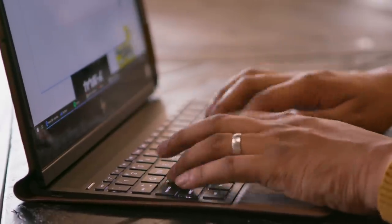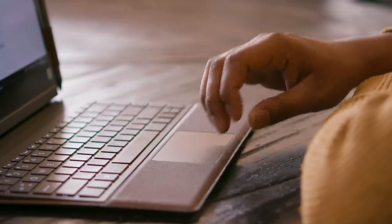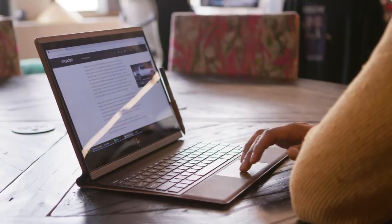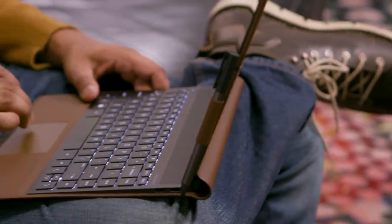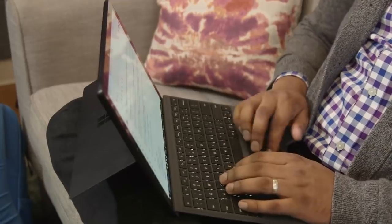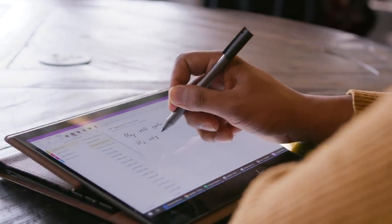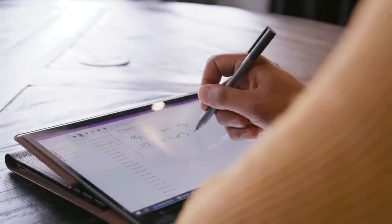HP didn't skimp on input devices either. My fingers flew across the well-spaced keyboard, and there was a satisfying amount of feedback as I typed. Its trackpad isn't as large as what we're seeing from Apple and other PC makers these days, but it's smooth and responsive. The Folio feels rock solid when it's on your lap, no different than a regular laptop — that puts it a step above machines like the Surface Pro, which you have to balance carefully. Like most 13-inch machines, the Folio is comically large as a tablet, but still somewhat useful for drawing, jotting down handwritten notes, or reading long documents.